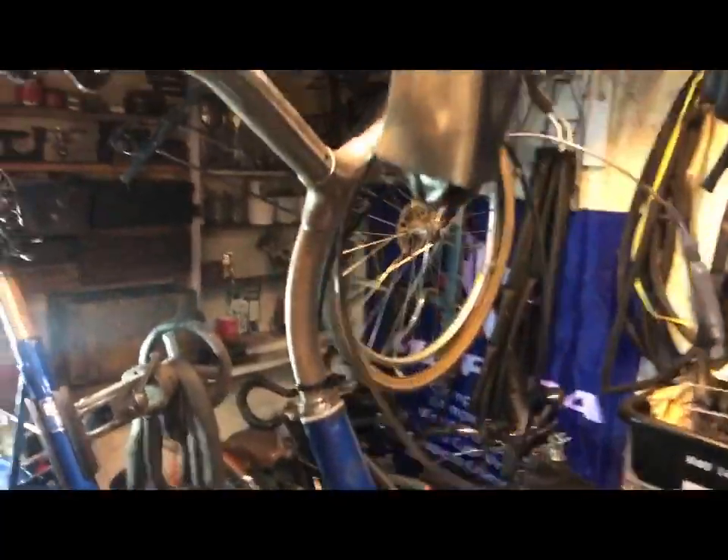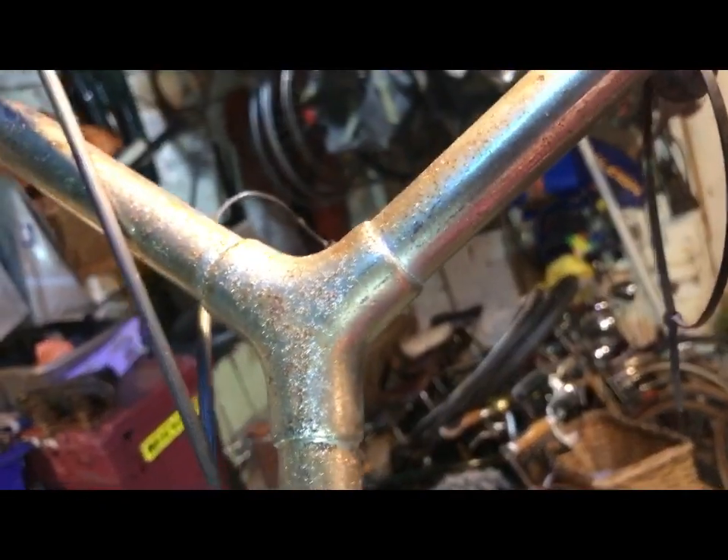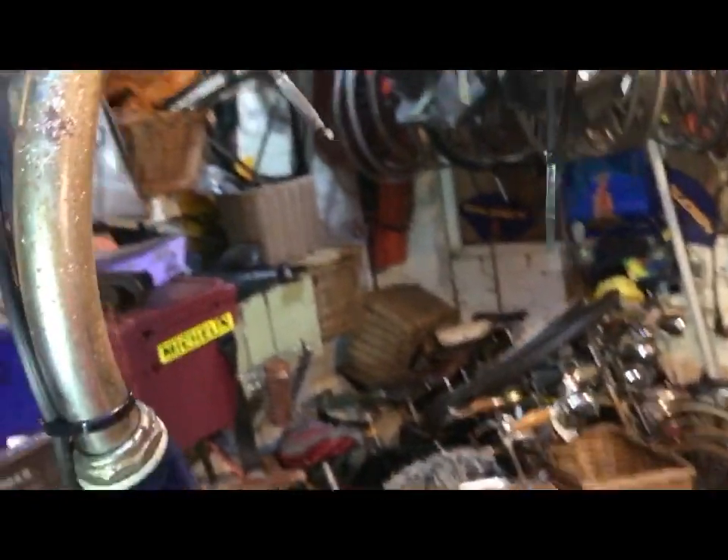Tyres are serviceable but the front one's a little bit worn. Original handlebars, Y-shaped, one piece, one neck, in polish-up-able condition, and original brake levers.